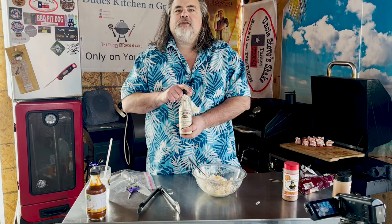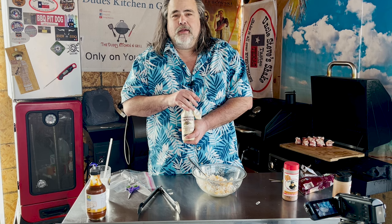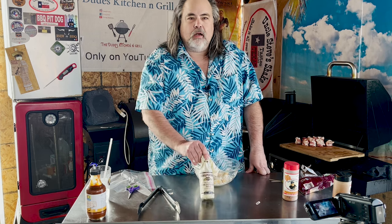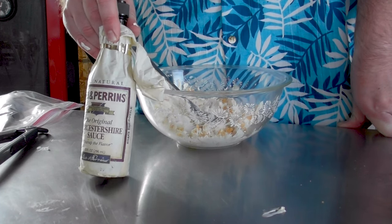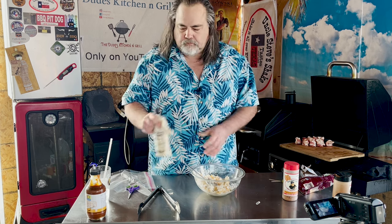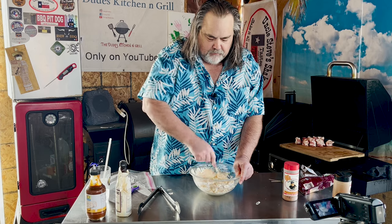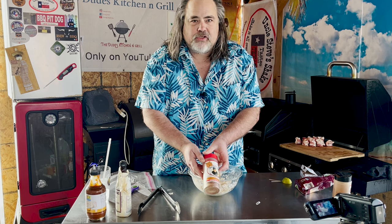Time to answer the question about Worcestershire sauce. The answer to whether anyone has gone through an entire bottle in their lifetime? Hell if I know! But we're going to use it right here — not a lot, just a little bit. It just adds a little extra flavor. Mix it in there and that's just about perfect.